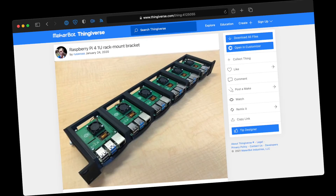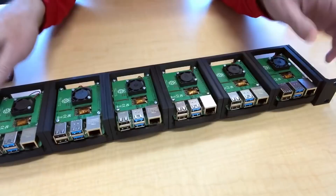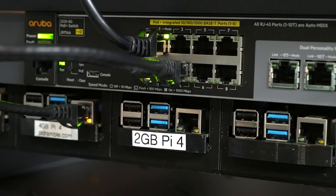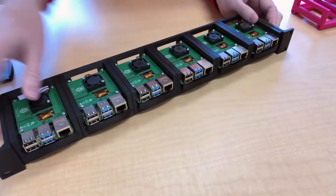I can build anything! Ignoring the fact that it takes over 20 hours to print and half a spool of filament, I was happy to find this cool 1U Pi rack mount enclosure by Russ Ross on Thingiverse. He posted videos about how to make it, and he has a 1U version for 6 Pis and a 2U version for 12 Pis. The coolest part was these little sliding trays that allow hot swap without having to remove the whole rack enclosure like the pre-made one on Amazon.